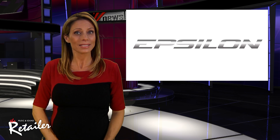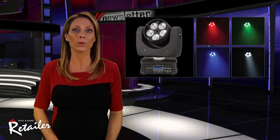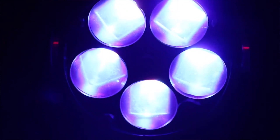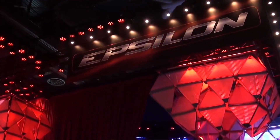Beam me up, Scotty! Epsilon has just unveiled the Mini-Z Beam. This very cool product is an ultra-compact, high-intensity zoom LED moving head fixture. It features five Osram 12-watt 4-in-1 flicker-free LEDs in a professional, compact, lightweight, easy-to-carry design.